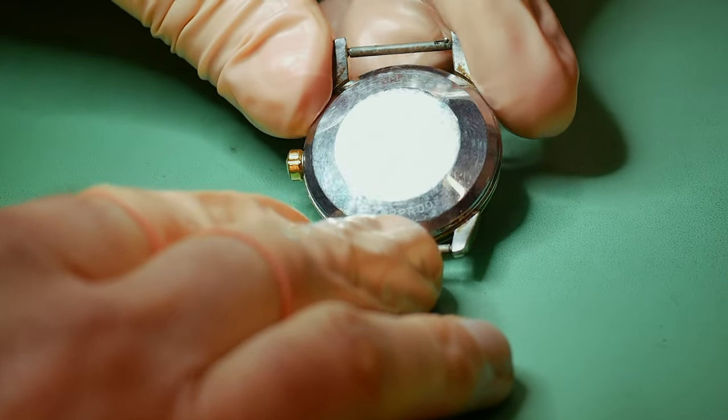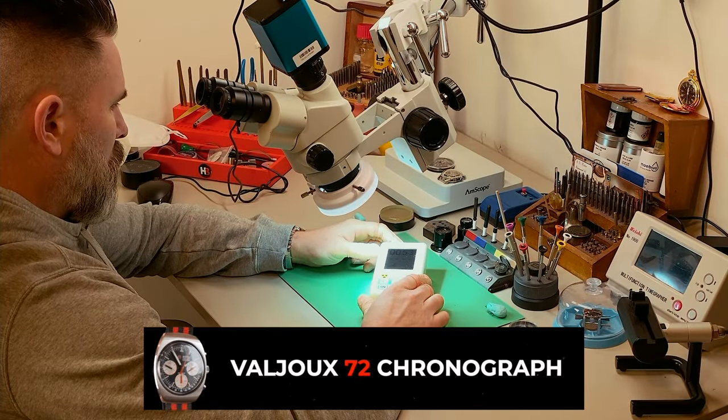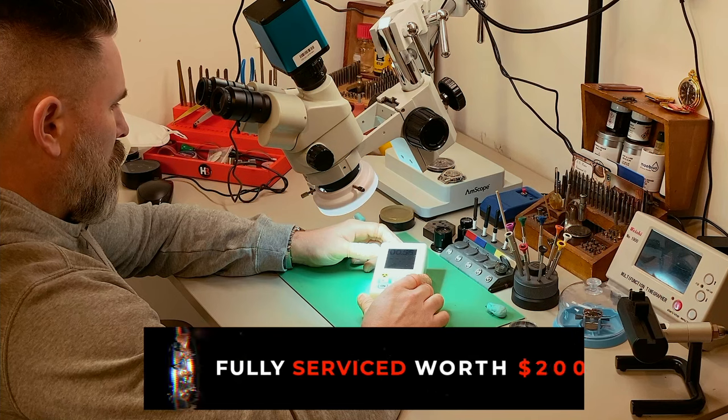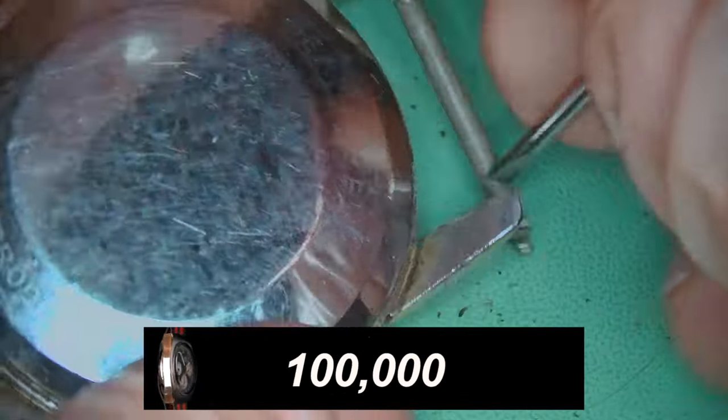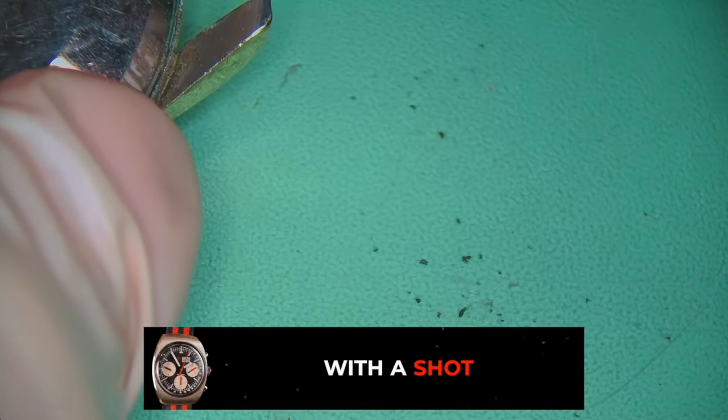This watch actually belongs to my neighbour, which was previously owned by his late father and had been locked away for many, many years. I took a quick look at it and noticed it was a complete non-runner. My first impressions were that the mainspring had completely died, but as we're going to see there are a few other things going on inside.